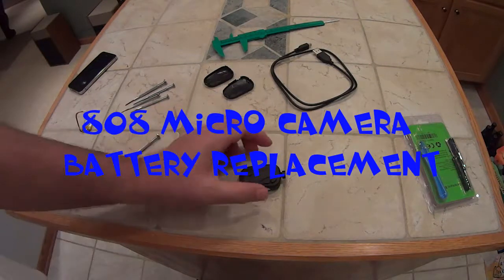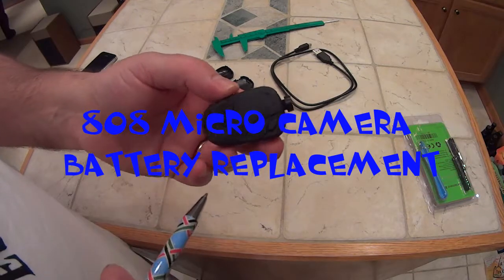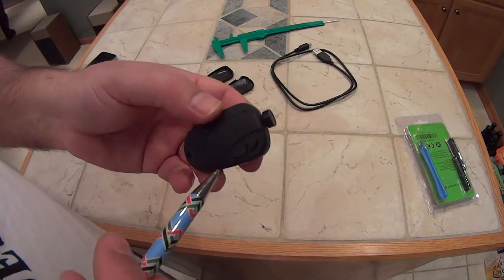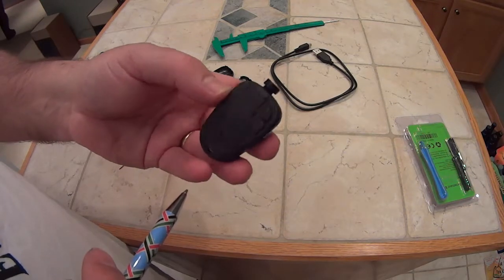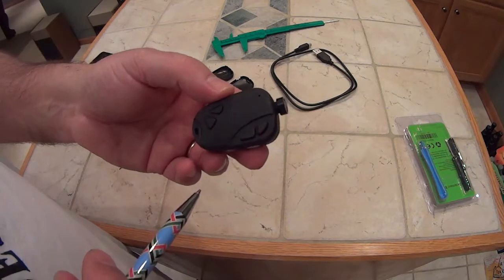Today I want to talk about one of the cameras that I use. This is an 808 camera, number 16 version 3 with the D lens. What we're going to do today is replace the battery in this camera.